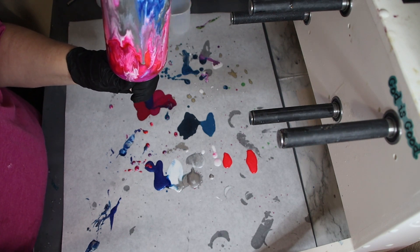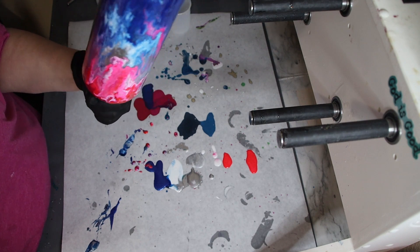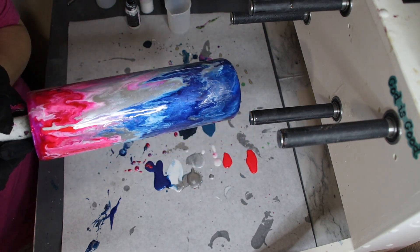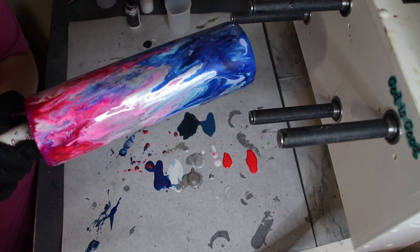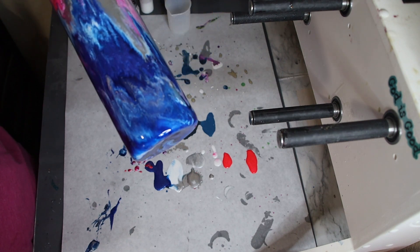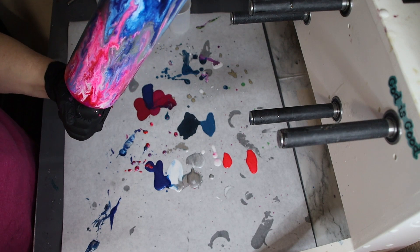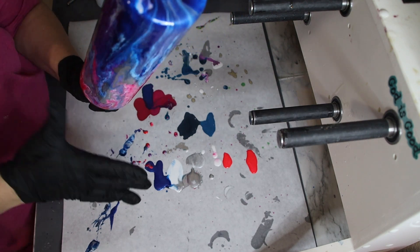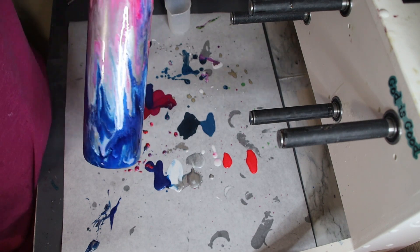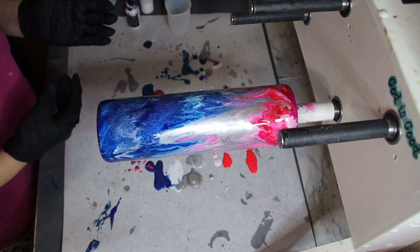If you're using a 30 ounce tumbler, you want at least 35 to 40 milliliters on your cup. I think that's as good as it's going to get for this one — I just didn't have enough on the bottom. But see how the colors just kind of melt together like a candle? It turns out looking really pretty. I'm going to put this one back on the turner because it's pretty much done moving.